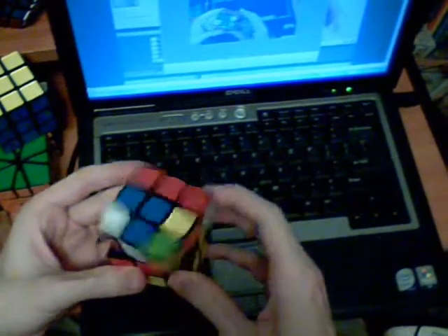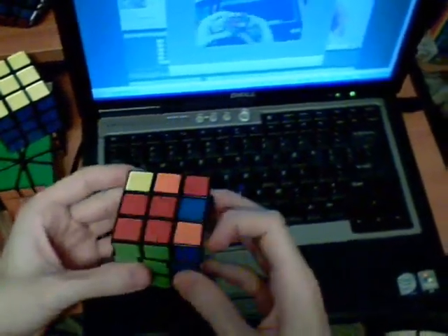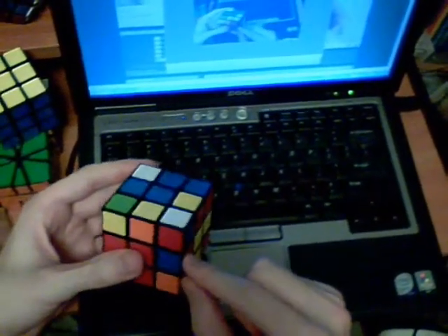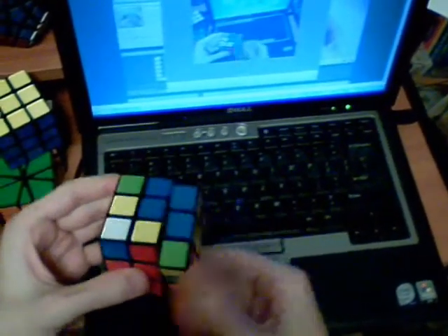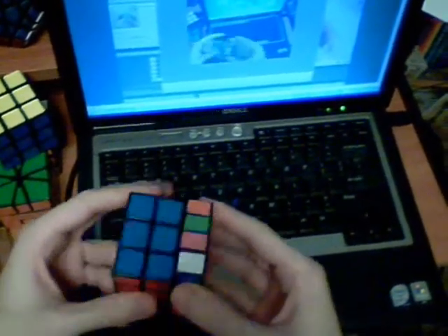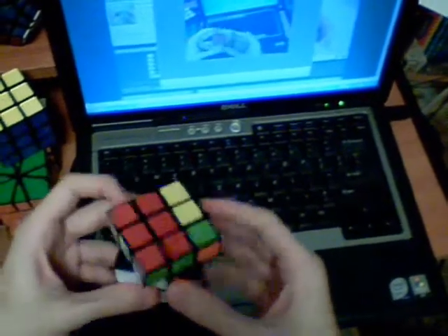I'm going to go ahead and do the red and green, so I bring that down and it pairs these. I remember where these two are and just insert that. What I'm going to do here - there's an empty slot - I look for this case, it's going to knock these pieces out of this slot and solve these at the same time. So I remember that I have these two over here, and just separate, solve, and then last layer.